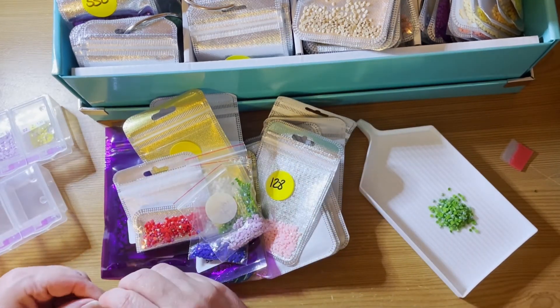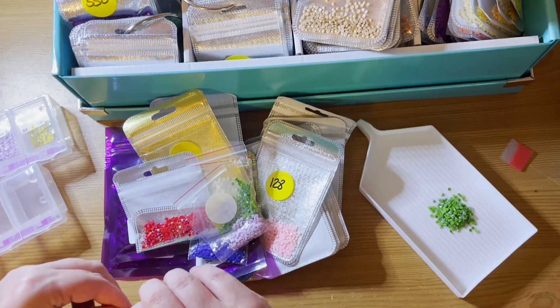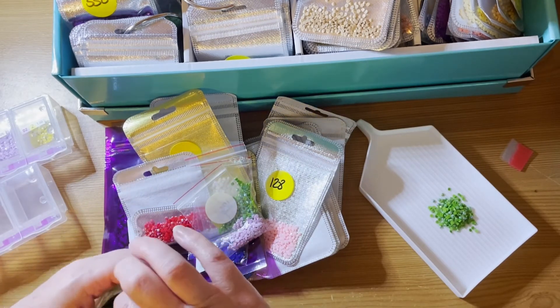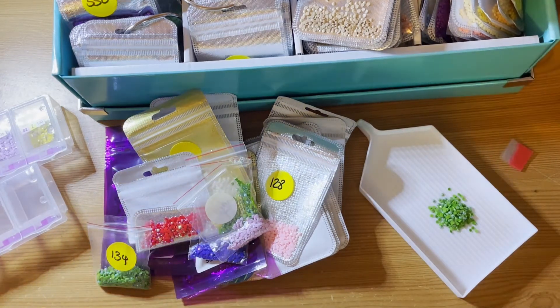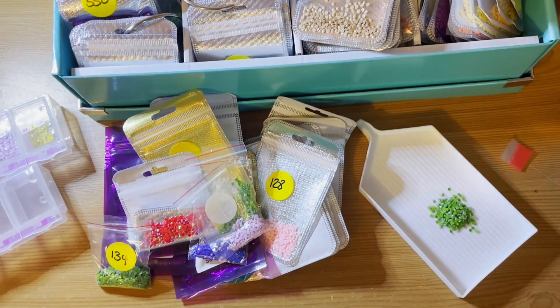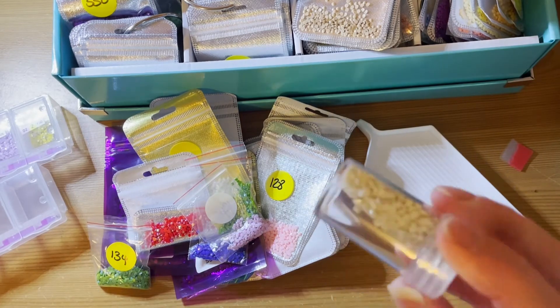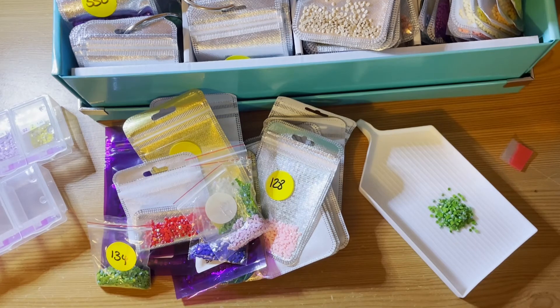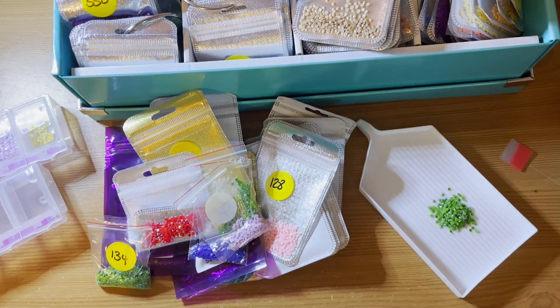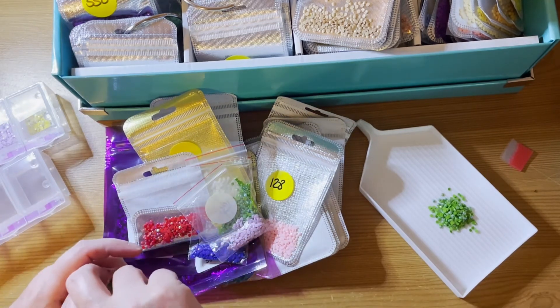I'm going to be buying things again. I think she's got these little round pots — you know, the little round containers. This is something I'm working on at the moment. She's got her ABs all stored in those in nice clear cases, and I'm thinking yeah, that looks like a really good idea.